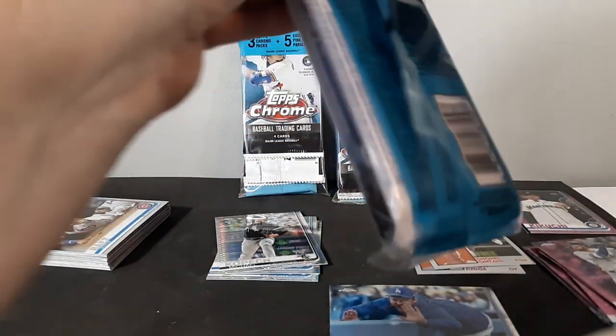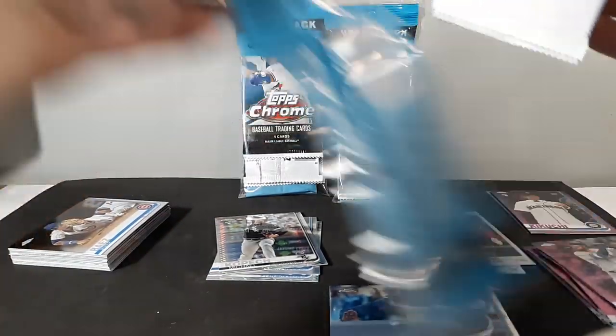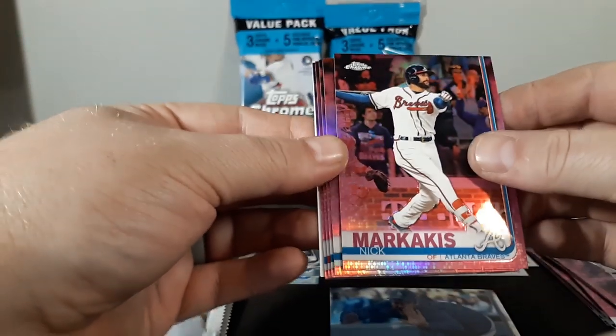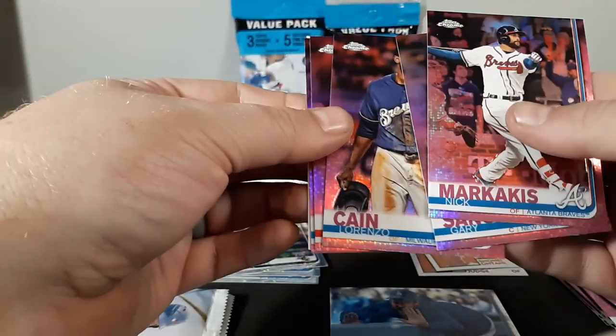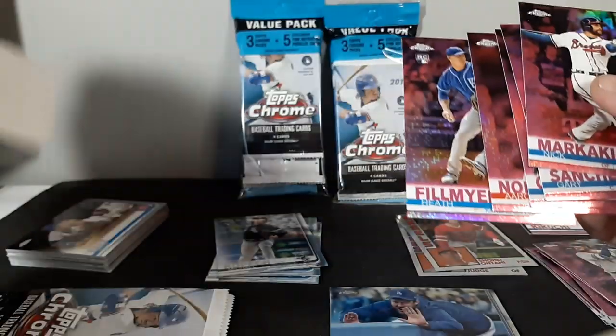Looking at the notable pulls so far: Tatis refractor rookie, Kikuchi pink rookie, Clayton Kershaw image variation. In the base packs: Nick Markakis, Gary Sanchez, Lorenzo Cain, Aaron Nola, and Heath Fillmyer rookie. The phone does go a little slow trying to focus when you're moving fast.